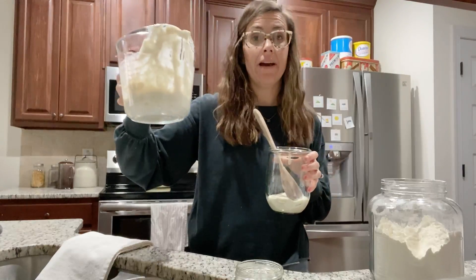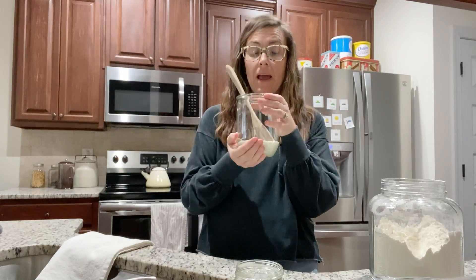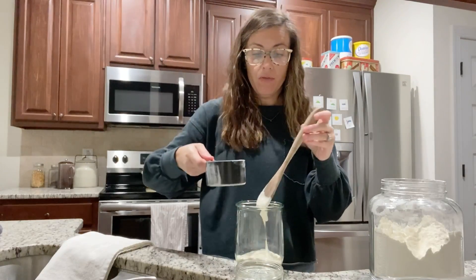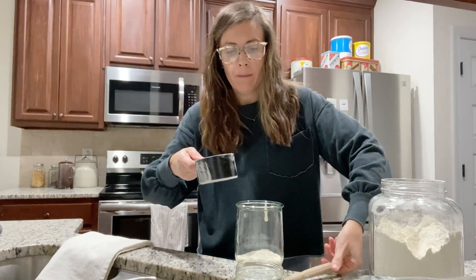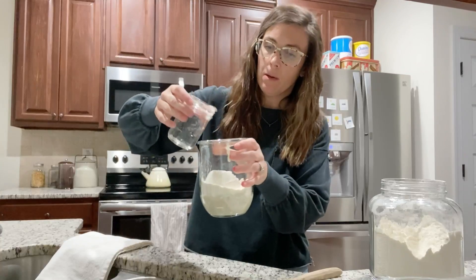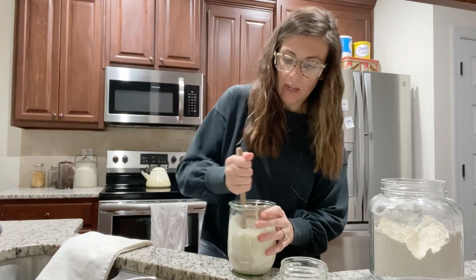I'm just going to throw this out and wash my jar so that it's ready for tomorrow. Inside this jar I have half of the sourdough starter from yesterday, and today I'm just going to do the exact same thing. I'm going to add one cup of flour and one cup of water, a little at a time, and you're just going to stir it up just like we did yesterday.